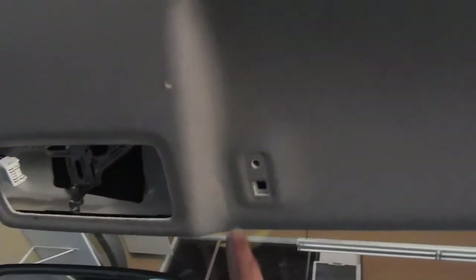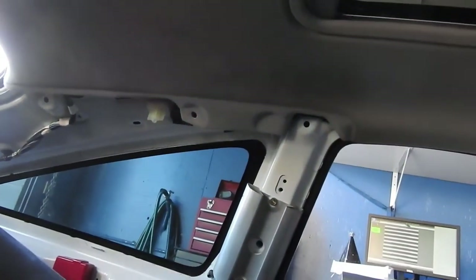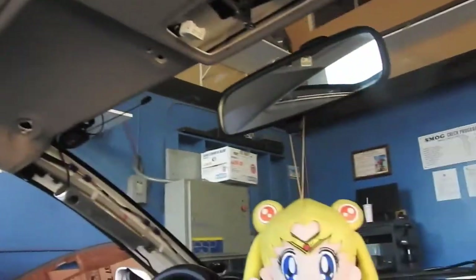There's actually a Phillips here that I forgot to tell you — you'll also have another Phillips right there. Same thing on the other side. The only thing keeping this headliner up right now is the weather strip and those three clips, so that's what we're gonna do right now — take those off.